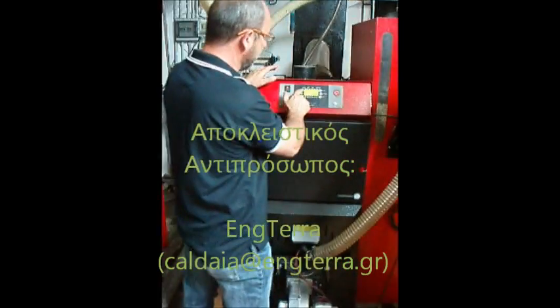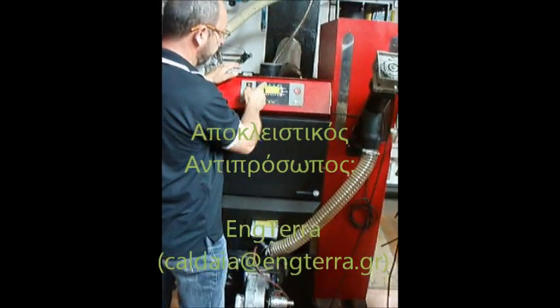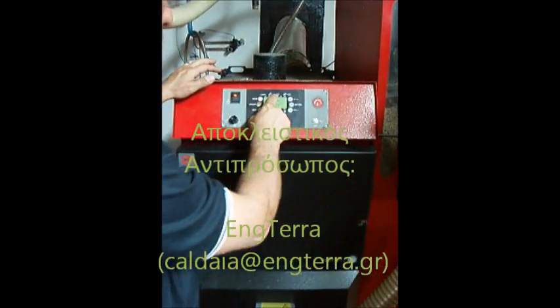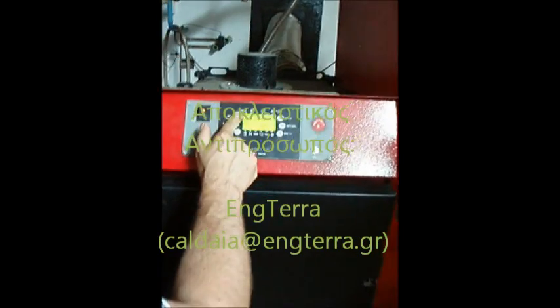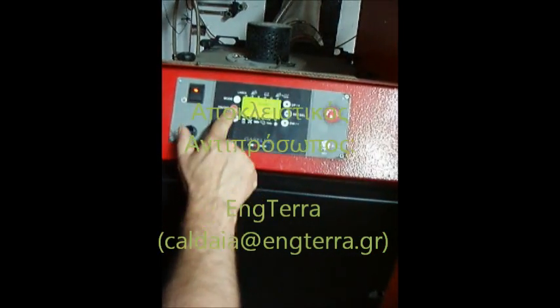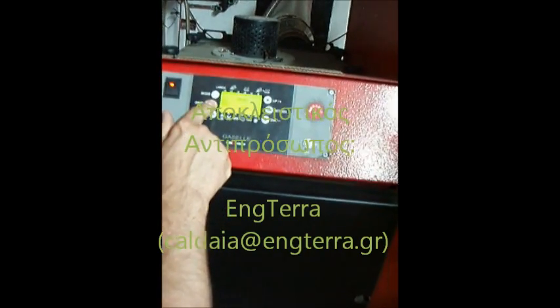By keeping the mode key pressed, you pass from only mood, only pellet, or combined mood pellet. So we go to the position only pellet, we keep it pressed, and with the on/off button, we switch it on.